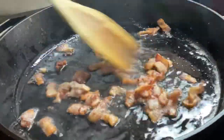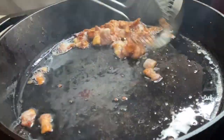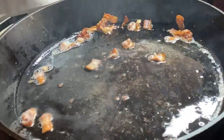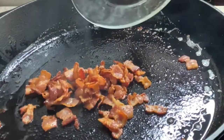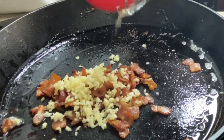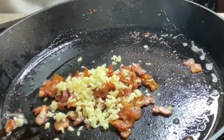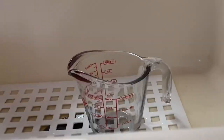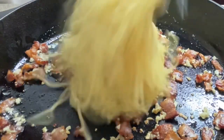Our bacon is nice and crispy. So we're going to remove it from the skillet, drain the excess oil out of the skillet, and then put it back in the skillet and proceed from there. Put back in your bacon. Turn your skillet down on low. Add in your garlic. Give the garlic about a minute to become nice and fragrant. Drain your pasta, reserving at least half a cup of the pasta water.